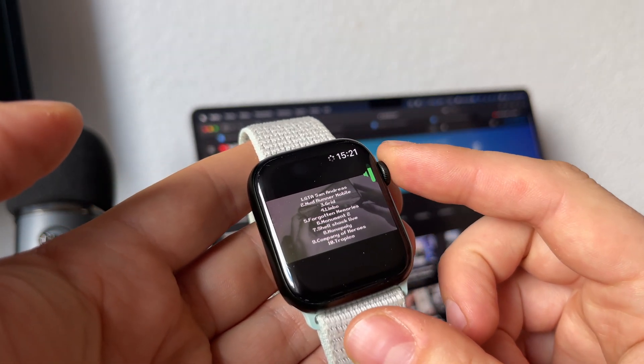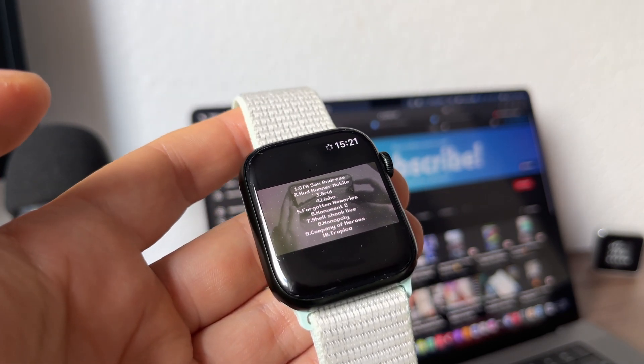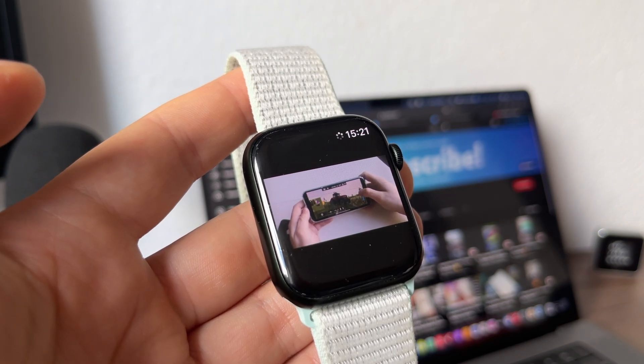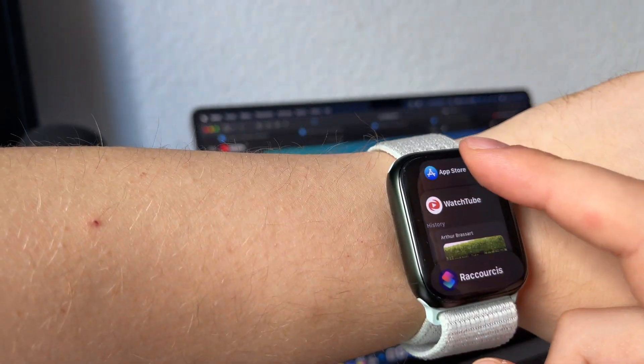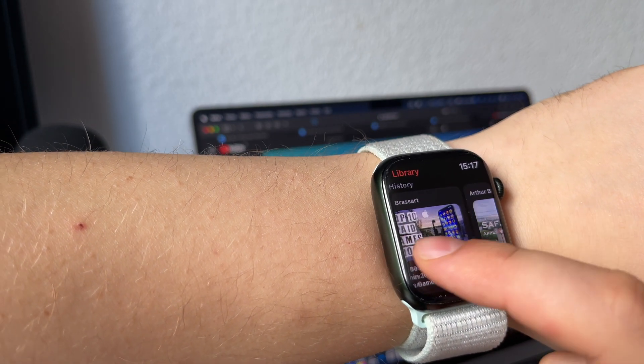Well, you can browse web pages and search in Google using my shortcut, but playing videos is natively blocked in Safari WebKit for the Apple Watch. So technically, you can go to YouTube and search for some videos, but you will not be able to watch them. Recently, I found a solution to this problem and in this video I want to share it with you.